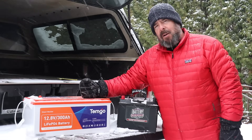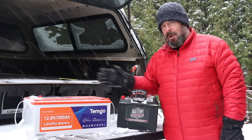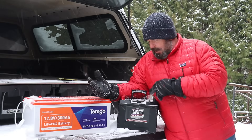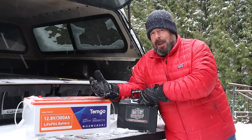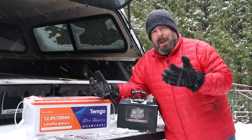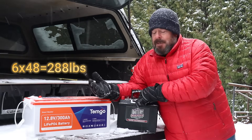This lithium battery you can fully discharge to zero percent thousands of times — over 5,000 times — and it won't affect performance at all. The lead acid battery, though, you can't discharge below 50 percent or you'll damage it. So that 300 amp hours from six lead acid batteries really only gives you 150 amp hours of usable power, and six of those weigh about 288 pounds.